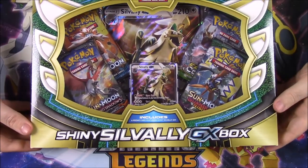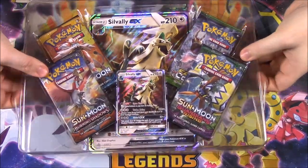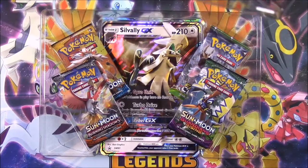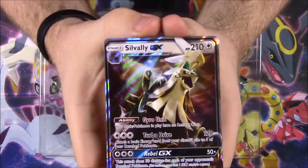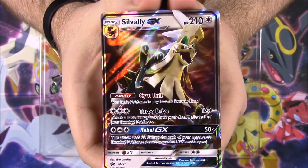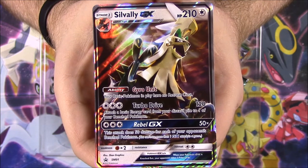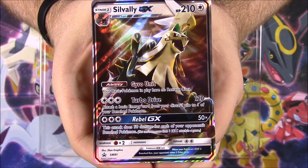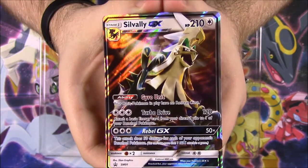Let's go ahead and open this box up and see what cards we get. So we got it out of the box. We have the Savali card here on top. We got a Savali GX at 210 HP. It's got Gyro Unit, Turbo Drive, and Rebel GX moves. It looks really cool.